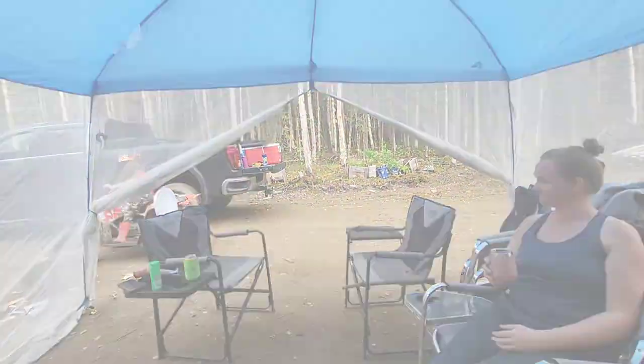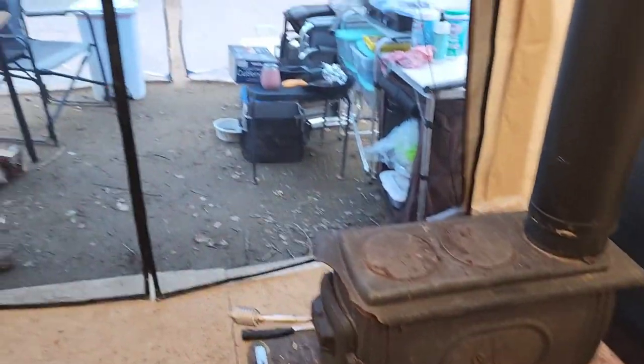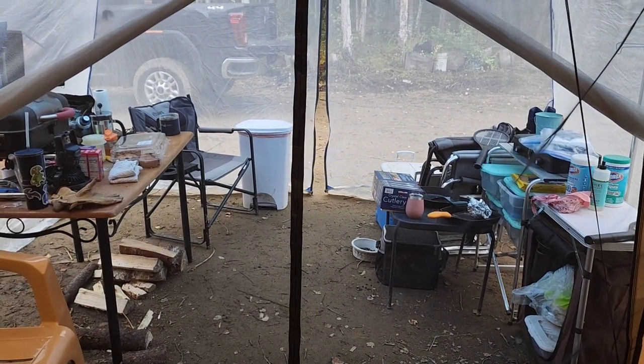Good morning! We had a great night in our tent with the wood stove — nothing lit on fire or melted, thankfully. There she is, old trusty rusty. We've got our cots put up for the day, coffee ready to go, and now we're going to take the RMax out and try to catch us a moose, so stay tuned.